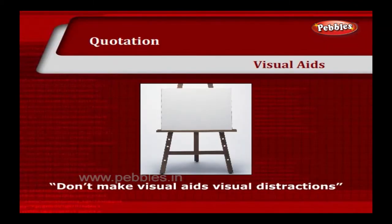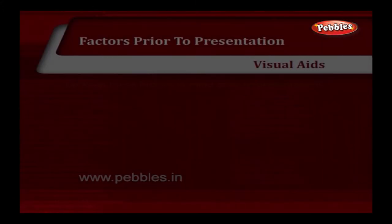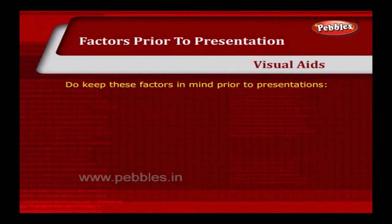Don't make visual aids visual distractions. Keep these factors in mind prior to presentations.